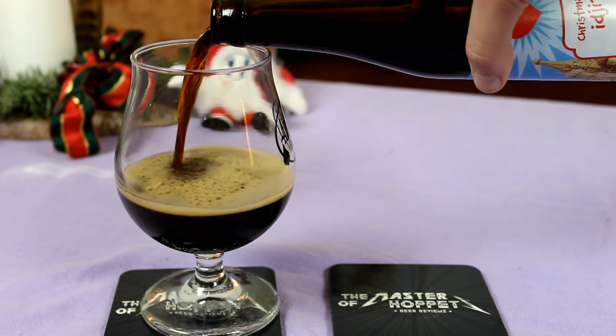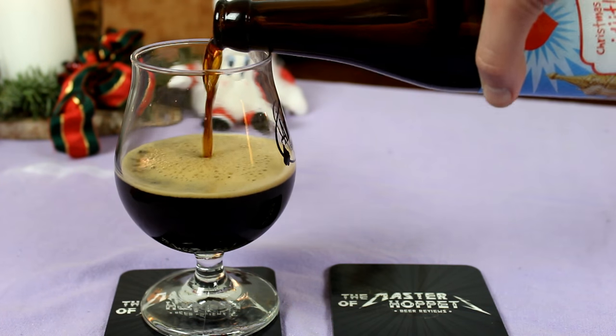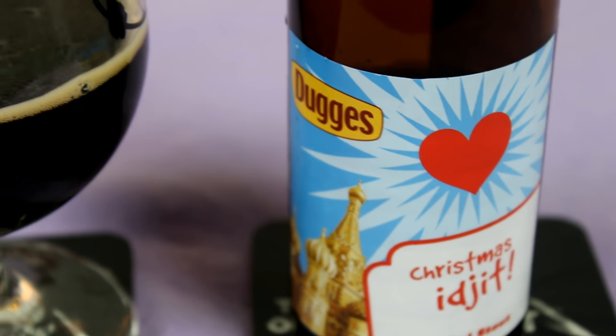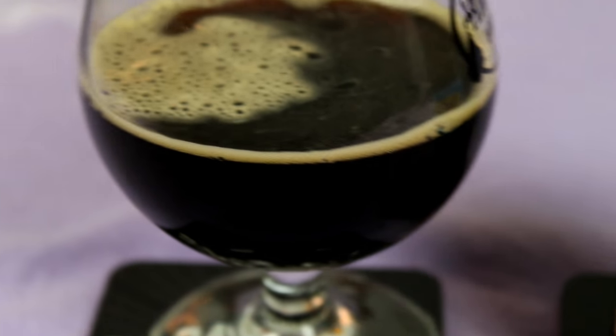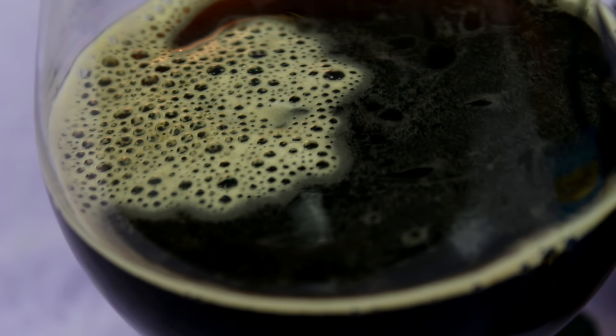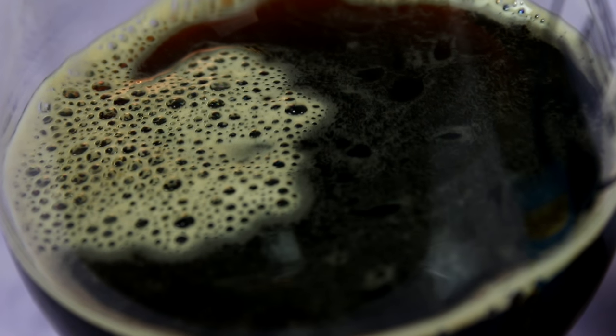I've got it poured, and it's pretty black in color. It's got a bit of yellow-red — I don't know why I said yellow-red — bleeding through the glass, kind of dark brown notes. The head that was there was kind of tan or beige. But yeah, it looks nice in the glass. Let's check out the aroma on the Dugas Christmas Egypt.